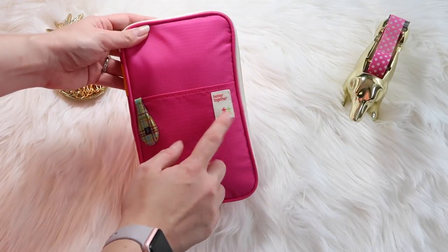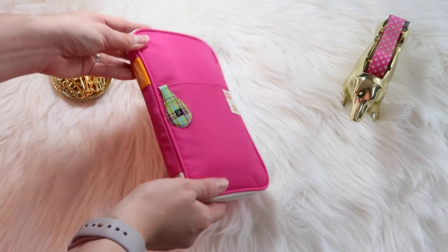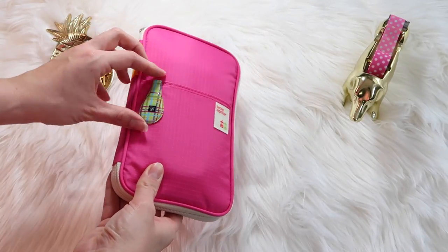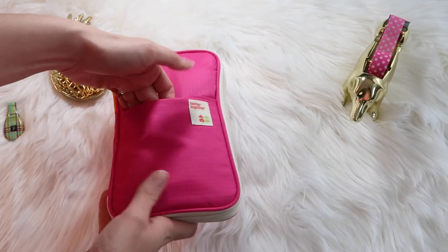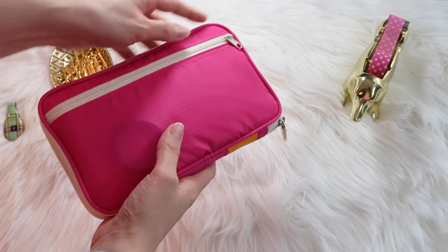This is the Better Together pencil pouch. I got mine from Mochi Things, but I think you can get them on eBay and Amazon and maybe Jet Pens — I'll link everything I mention today down below. In the front here, I just keep an Ollie clip that I got from the Container Store. I recently ordered a new leopard one, so I'm excited for it to come in.